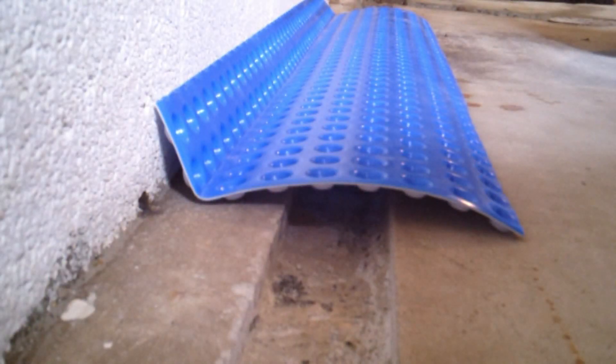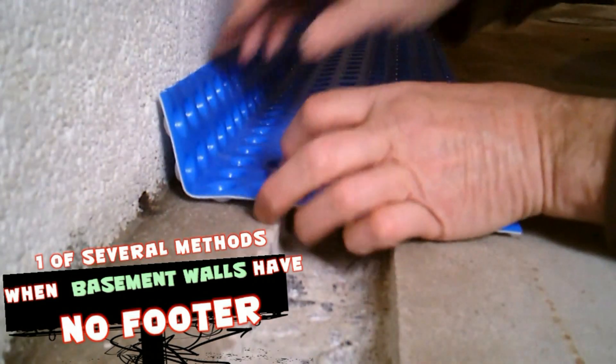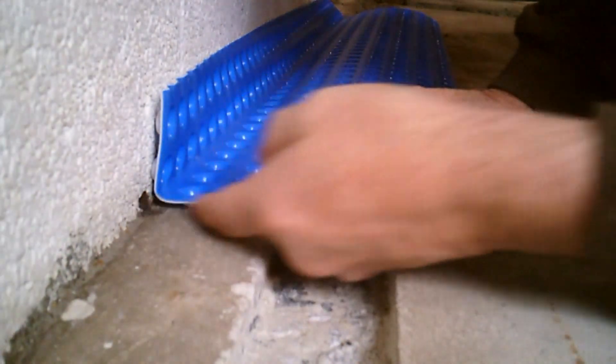Hello, I'm Chris with Atlantic Drain. This is one of several relief methods used to prevent water in the basement: the concrete channel drain.